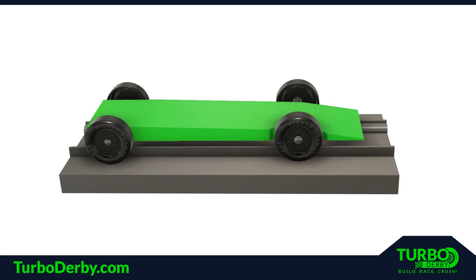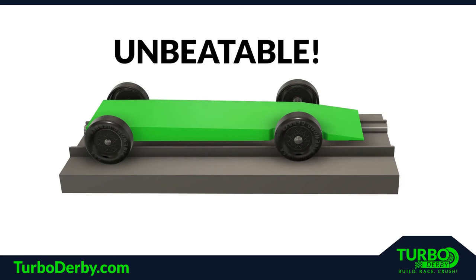There are three key areas on a Pinewood Derby car that must be aligned. A car that is perfectly aligned is nearly unbeatable.